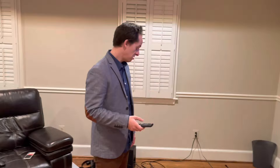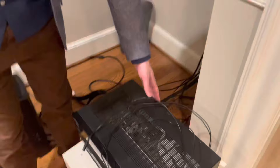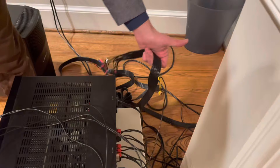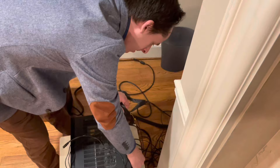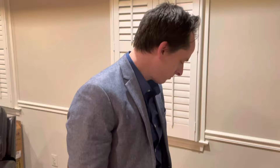We finished hooking everything up. We plugged all the speakers into their respective channels after splitting the wires. We also discovered a cable for the subwoofer — that just goes into the sub pre-out. Once you plug it in it just stays on. Everything runs 5.1.